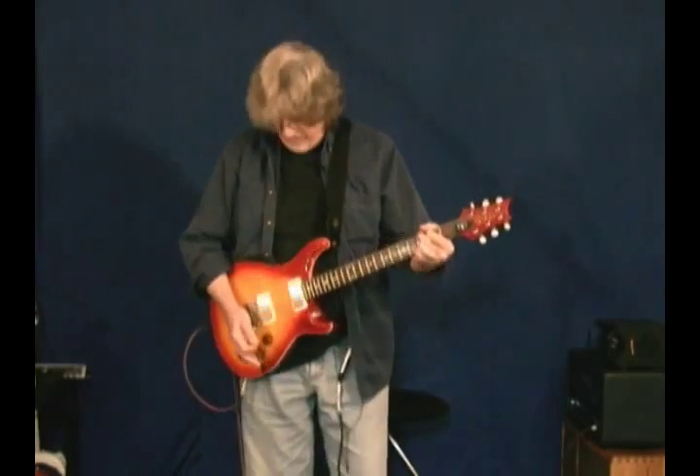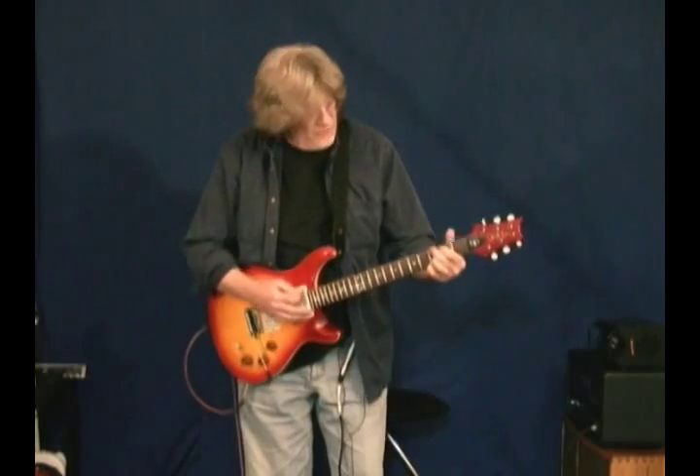A lot of tones can be had from this instrument. It's got a rosewood board with moon inlays.